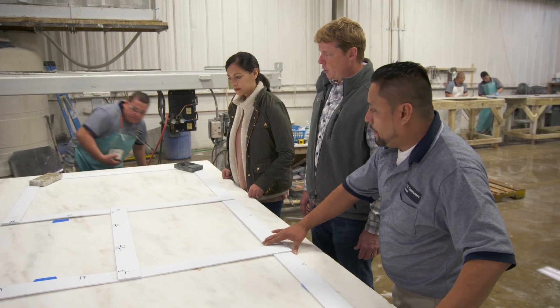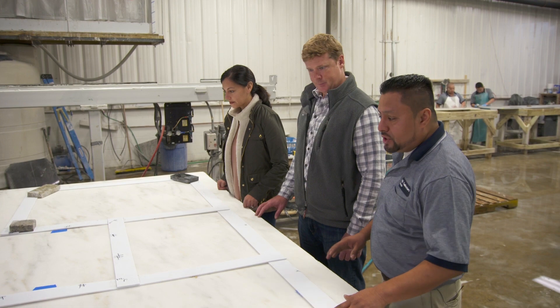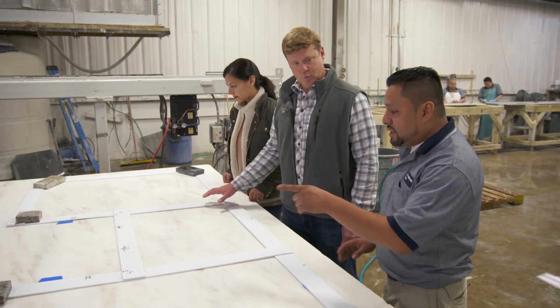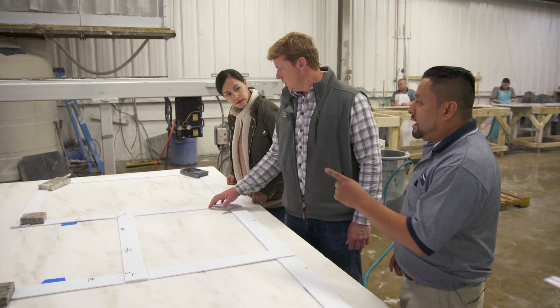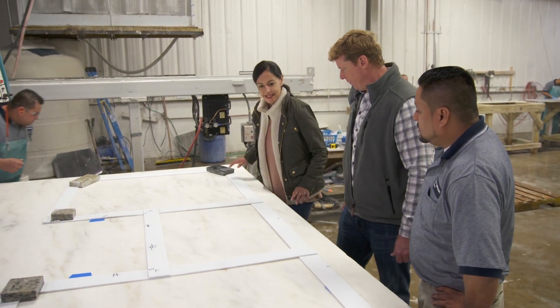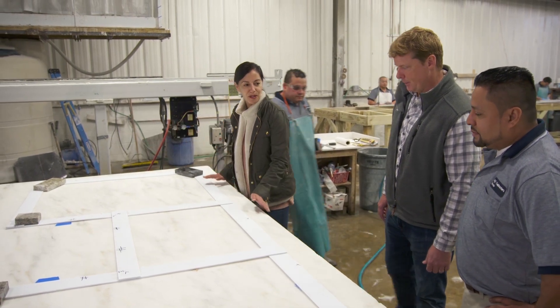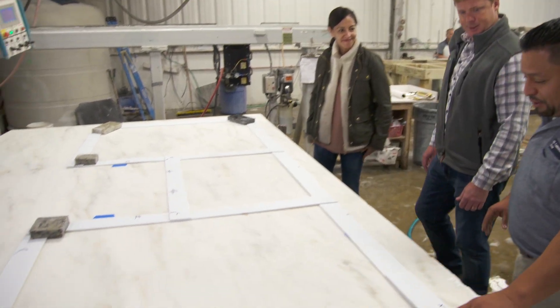So the laser uses the template as its guide exactly, so we can mark this because it's marble. What he does is put a weight on it. Emily, this is your last chance to sign off on how this is going to look. I think it looks good. Looks good — one step closer to our kitchen. Perfect.